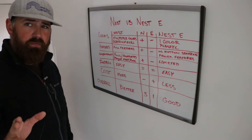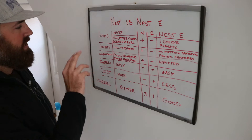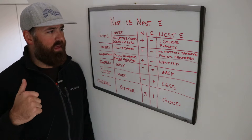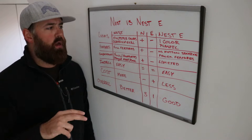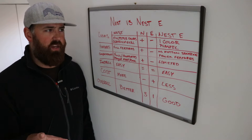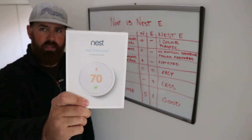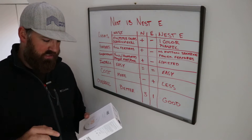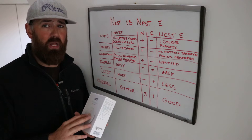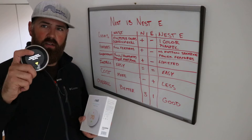Beyond that typical finish, the Nest has multiple different colors — white, black, I think a chrome, and a copper. There are a lot of different options you can pick from that will match your decor. The Nest E only comes in one color: white. And instead of being stainless steel and glass, it is mostly plastic, if not all plastic. So it doesn't have that high-end feel like the Nest thermostat does.